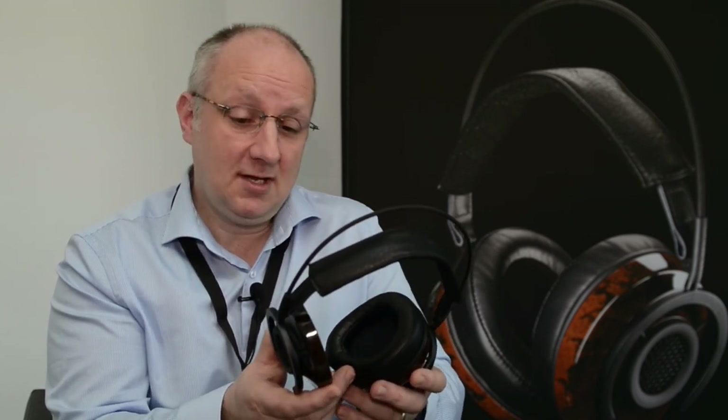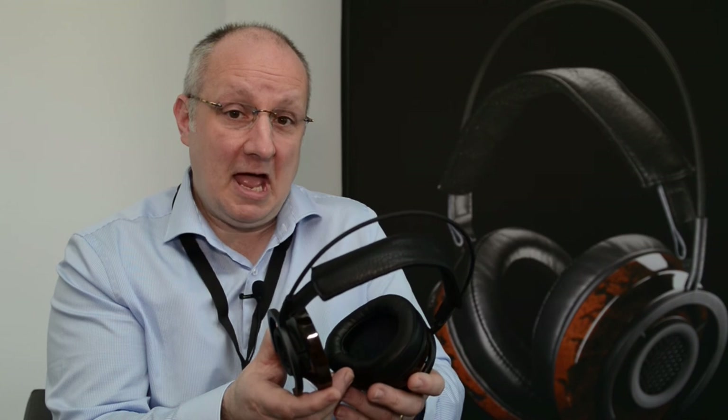That was the inspiration for how we should guide and handle the sound waves. They look like a headphone, but they are a different approach, and we encourage anyone to take a listen and enjoy them.